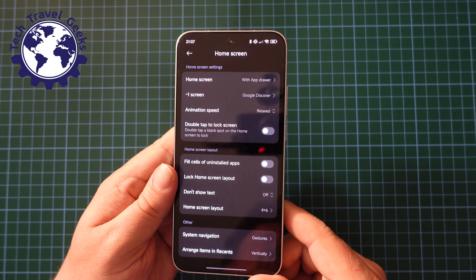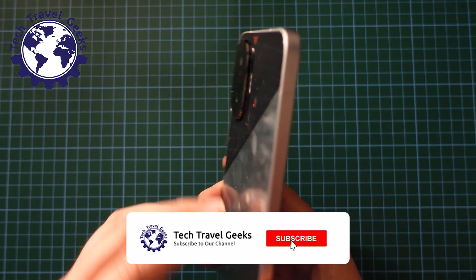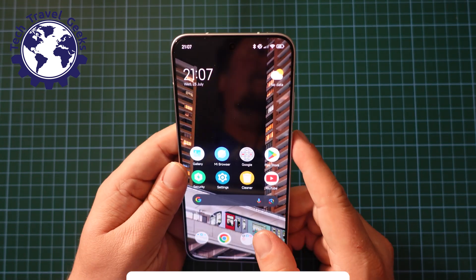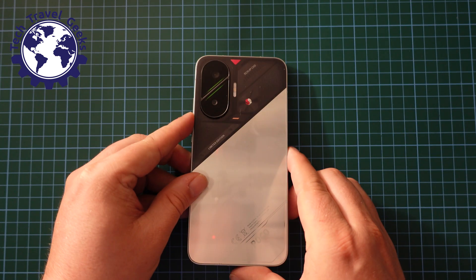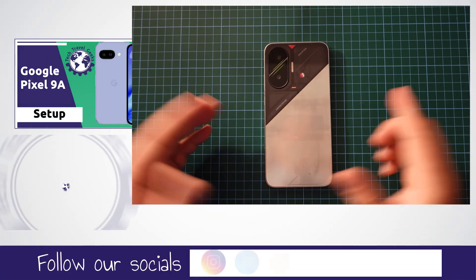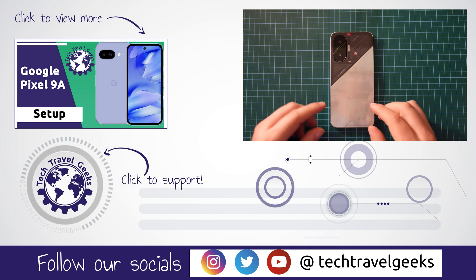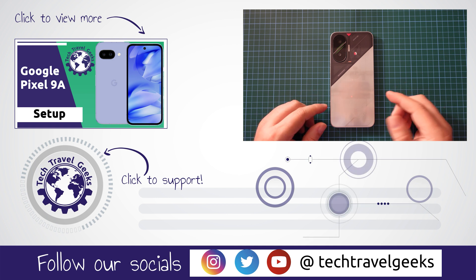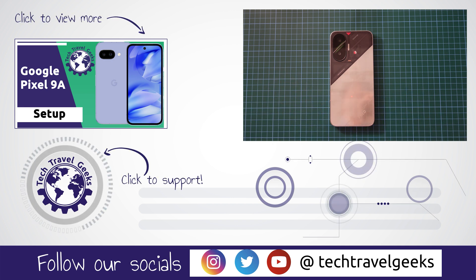If you have any suggestions of things you'd like to see covered for the POCO F7, which is a fantastic device as far as I'm concerned at the moment — halfway into my long-term review — do leave us a comment in the section below and we'll cover that with you. I'll thank you for watching if you made it this far, and if you don't already, please do subscribe to the Tech Travel Geeks here on YouTube. We cover consumer electronics, gadgets, accessories, and anything else we think makes the travel experience better. Thanks for watching and bye from me.